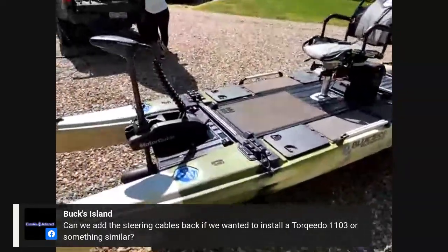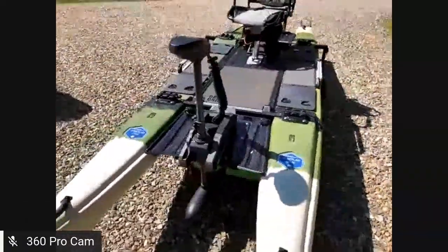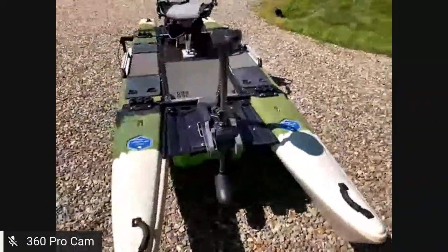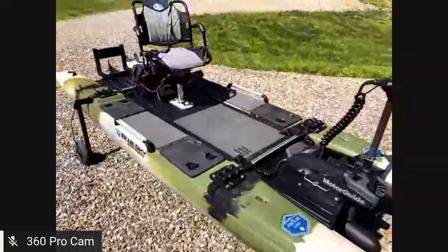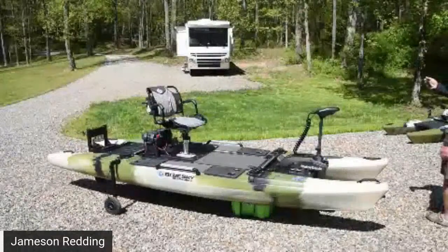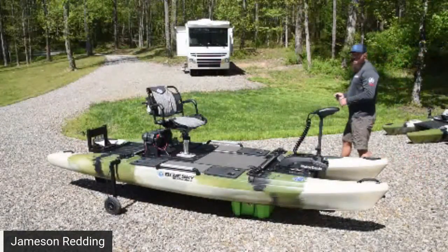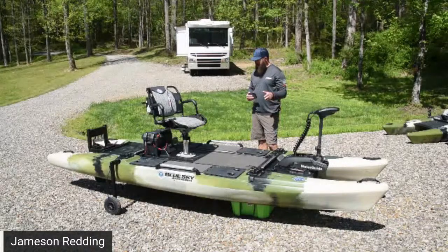We'll leave this video up — hopefully it went through some common questions. A couple of questions I received were about the boat's maximum power and other specs, so let me address those.